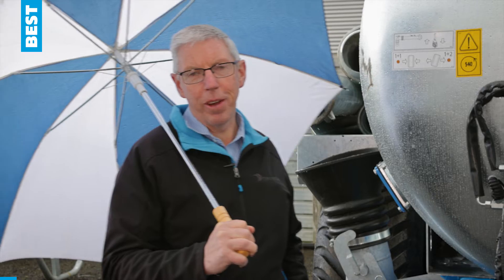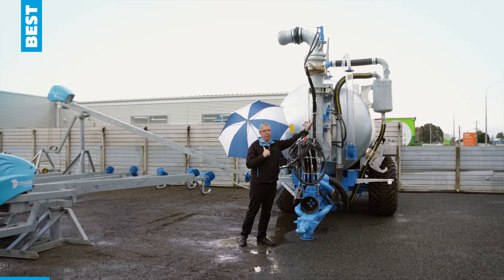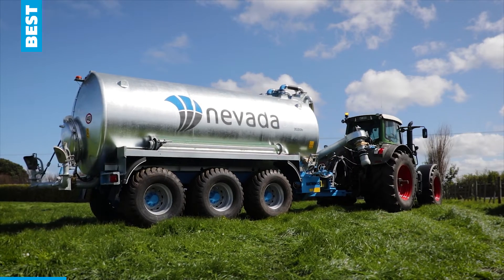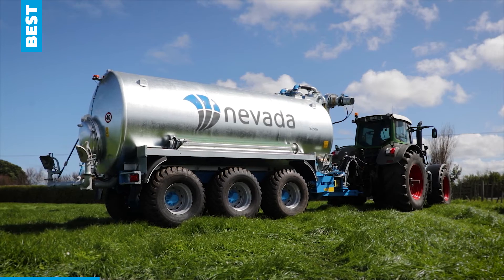Rain, hail or shine, we're here from Nevada bringing you the best. Today we're talking about the autofill arm on the slurry tanker. The great thing about an autofill arm is that from the safety and comfort of your tractor seat, you can load your tanker in a few minutes flat.